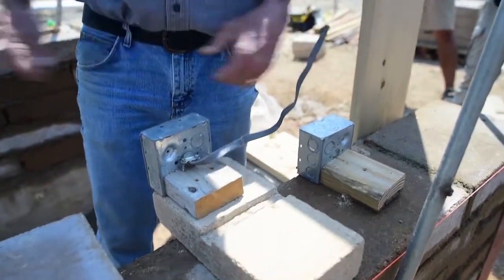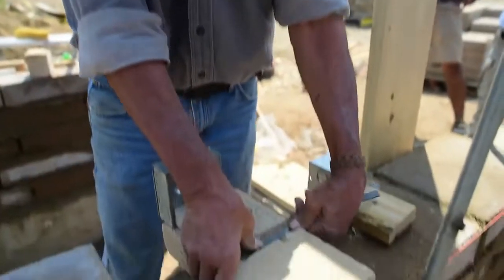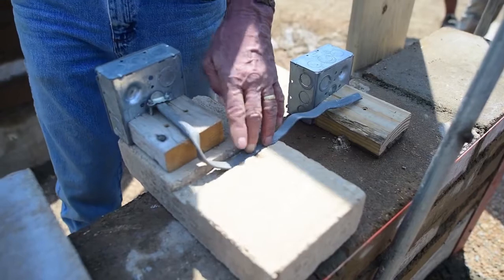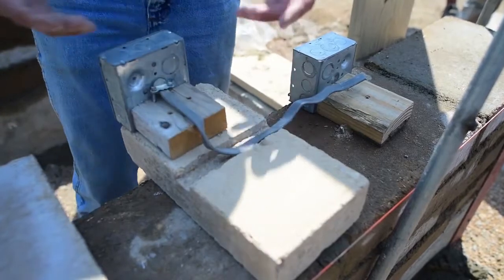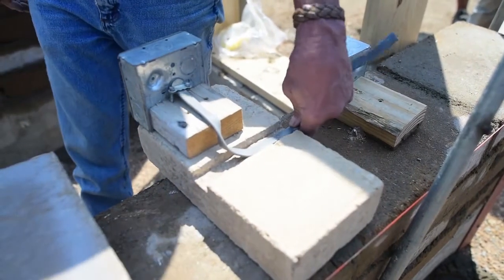It doesn't have to be very deep because all you're putting in it is this flat wire. You do one cut on the outside of both sides and then another one down the middle so it'll chip out easily. You can chip it out with a chisel — I've got some little air chisels that knock that stuff right out. The wire comes out of the box, goes down into that trench, and takes off to the next box. You staple it down with electrical staples into the trench.